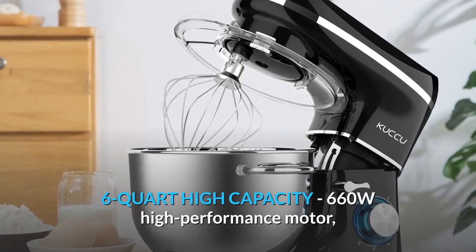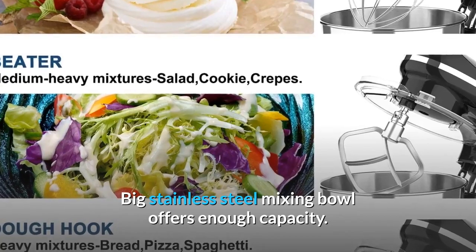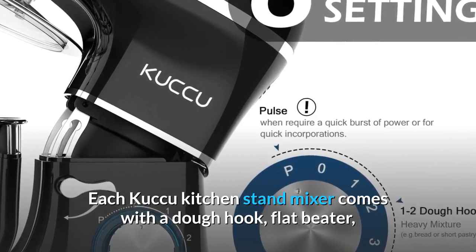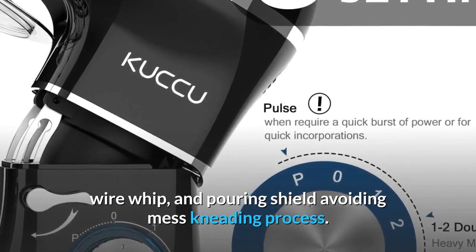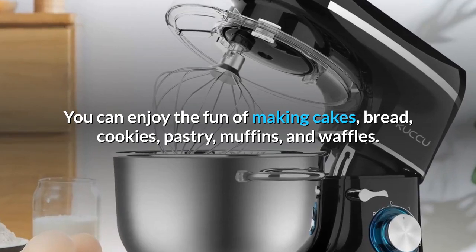The 6-Quart High Capacity mixer features a 660W High Performance Motor. The big stainless steel mixing bowl offers enough capacity. Each KUQ Kitchen Stand Mixer comes with a dough hook, flat beater, wire whip, and pouring shield to avoid mess during the kneading process. You can enjoy the fun of making cakes, bread, cookies, pastry, muffins, and waffles.